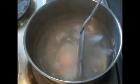Every so often, just give the eggs a bit of a lift in the water with a utensil. This will make sure they don't stick to the bottom and that everything starts cooking evenly.